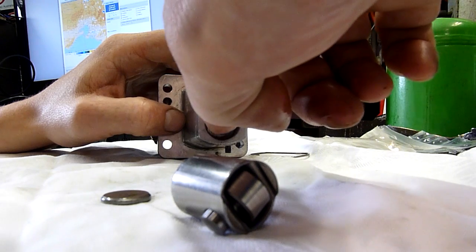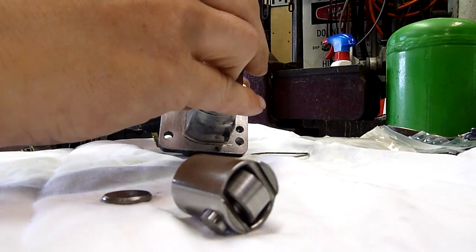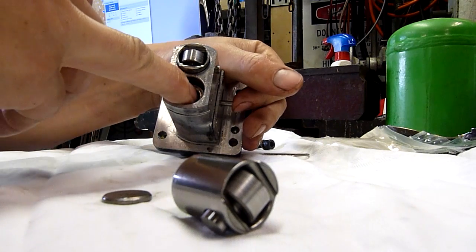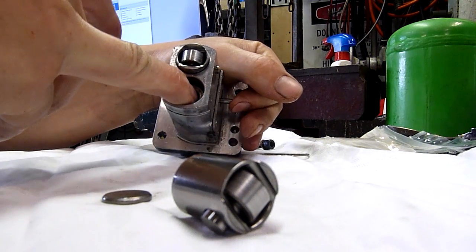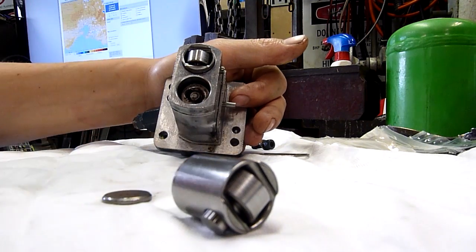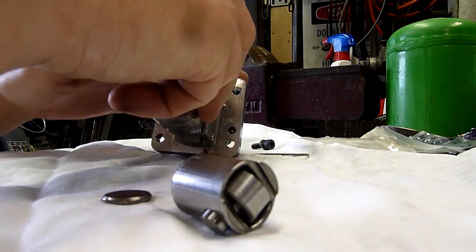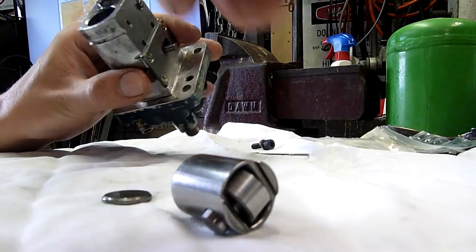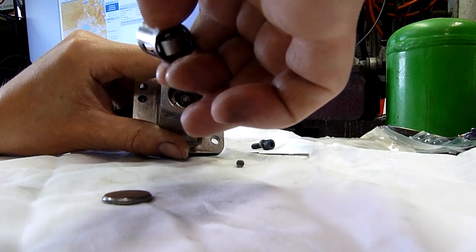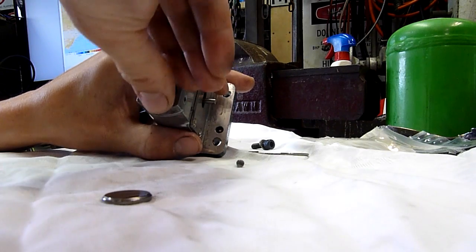Put the retainer on. Now we've got to try and work the shut-off and try to line those lugs on the piston up with the slots in that little rotating component. It's a little bit tricky. It's a very tight spring and you've got to push it down a certain amount before it will work. So it's not moving at the moment.